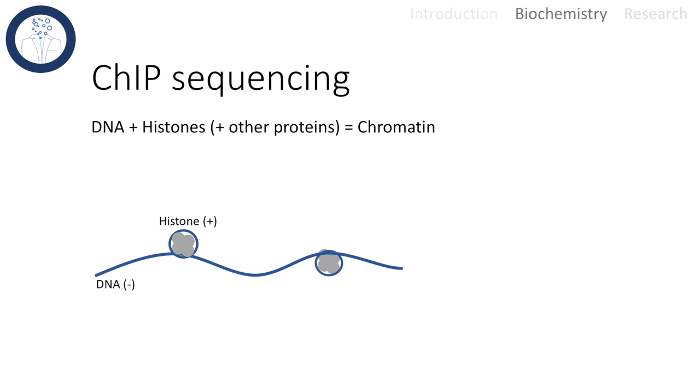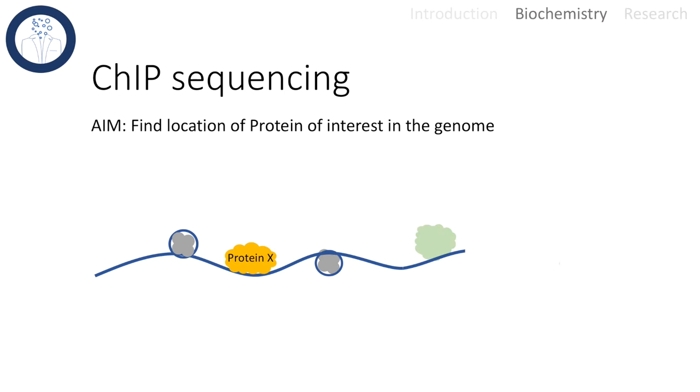Let me introduce the structure of chromatin. DNA with the phosphate backbone is negatively charged. Histone proteins containing positively charged amino acid side chains have a positive charge. Besides DNA and histones, there are several additional proteins that also bind to DNA.